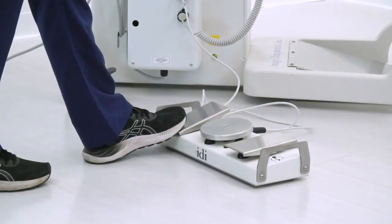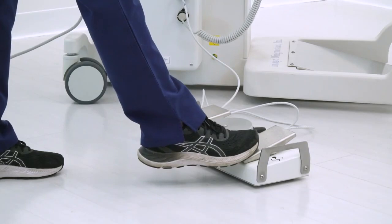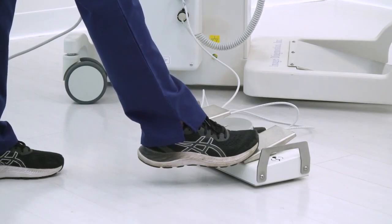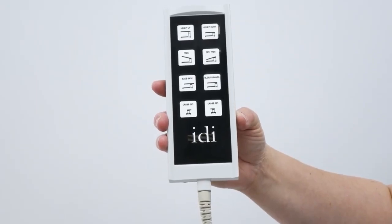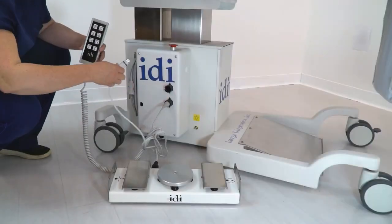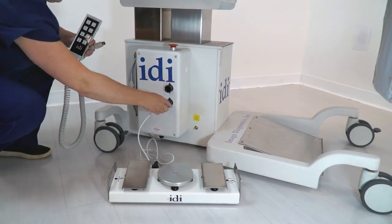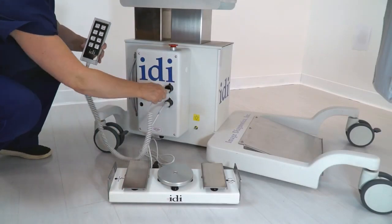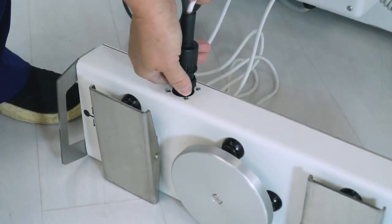The left pedal raises and lowers the tabletop, the center disc controls transverse and longitudinal slide, and the right pedal tilts the table into Trendelenburg and reverse Trendelenburg. The 100UC Plus also features a pendant hand control. The foot control and hand pendant can plug into either port, and the cable for the foot pedal is removable for easy replacement.